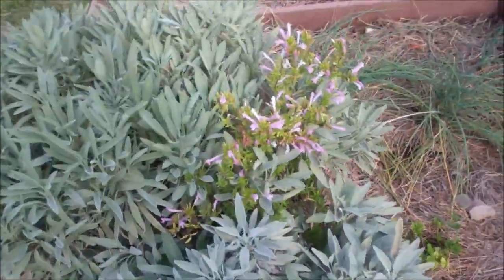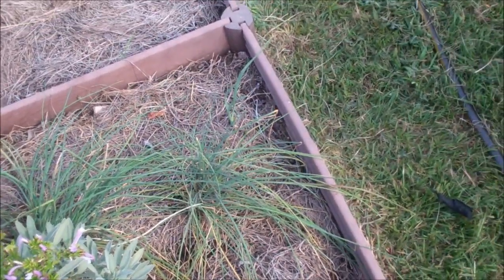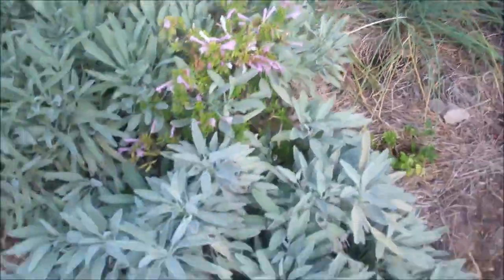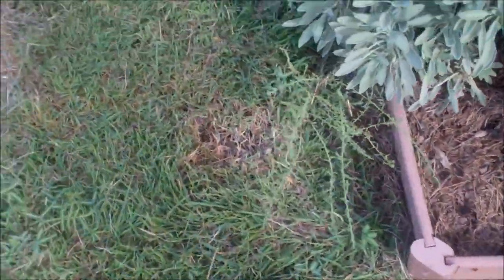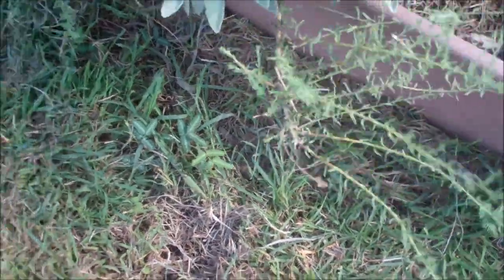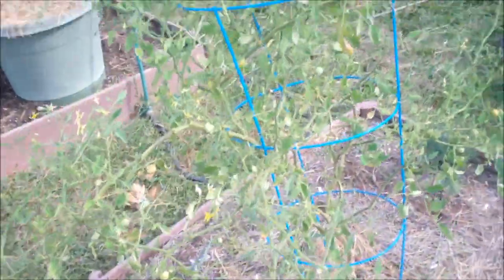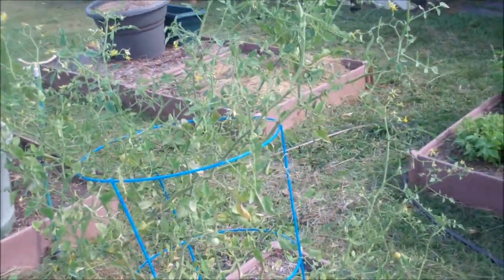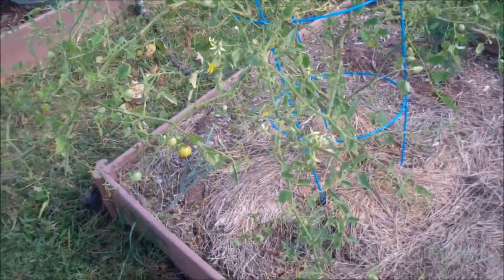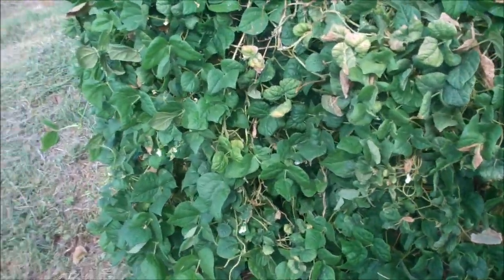Sage is doing good. Oregano, parsley, chives — a few onions popping up here and there. And this is thyme, folks — lots of thyme. It's really taking off now. Kind of hard to see with the sun, but this one's not doing too bad.